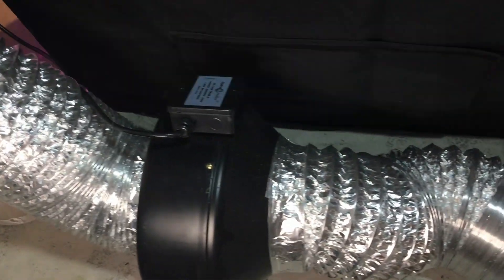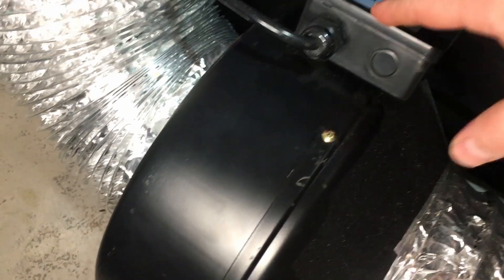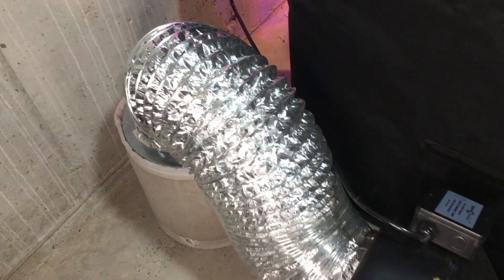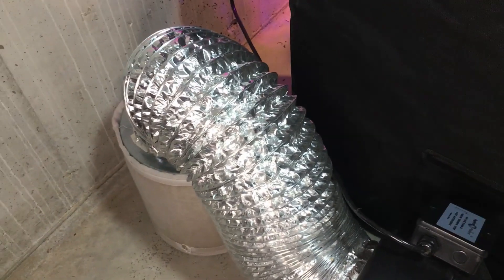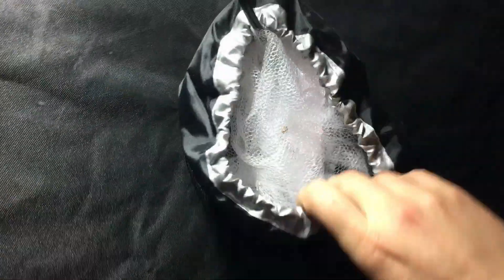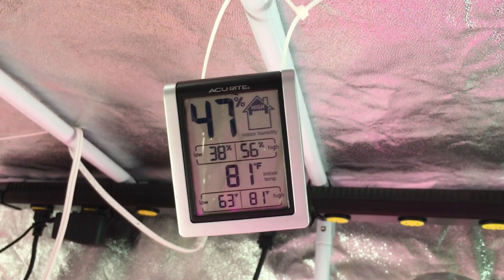When you buy these fans, you can buy them just by themselves, but then you're going to have to get the ductwork and the filter separately. One of the nice things is that they're often now sold in kits. And one of the cool things about this grow tent is there is an entrance here for a vent, and there's also an entrance on the other side up top — depending on the type of setup you want to put into your grow tent.